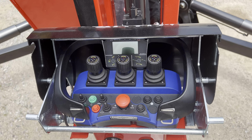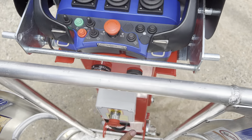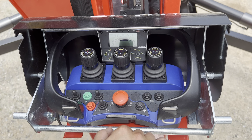Basket controls on this machine. First, make sure that the key selector switch is in basket mode. Then make sure that your emergency stop buttons are all out. Turn on your scanning radio controller by pushing the diamond with the eye. The scanning radio controller will turn on.